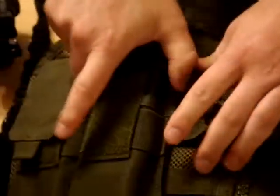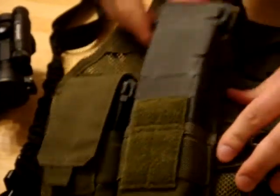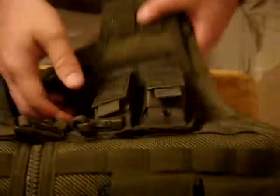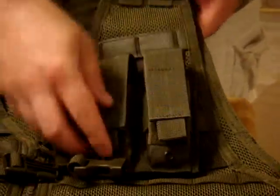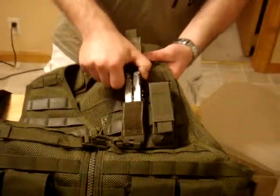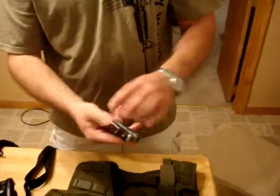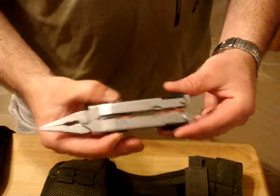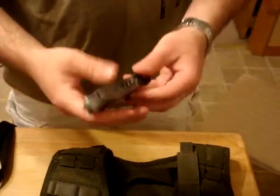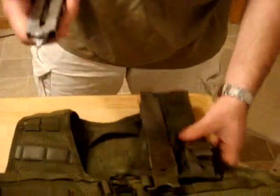Got four more pouches up front, exactly the same. These pouches and the vest are all 5.11. Up here there's an old double mag pouch, which is Condor, and I also have a Gerber multi-tool. I've had this thing for probably 15 years — barely ever used it, but I've always had it. You never know.